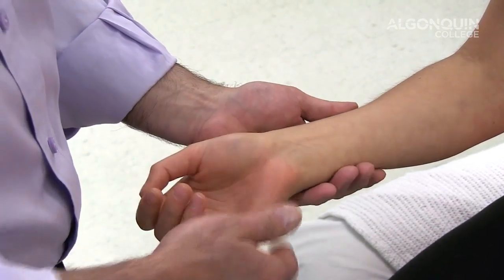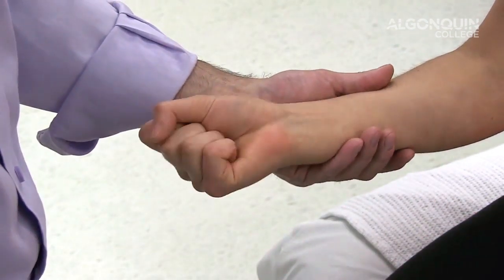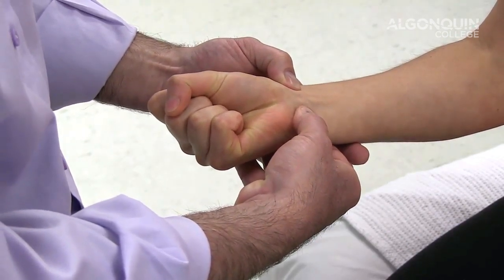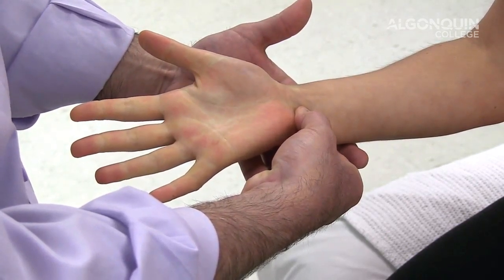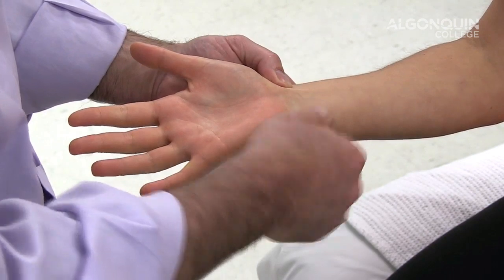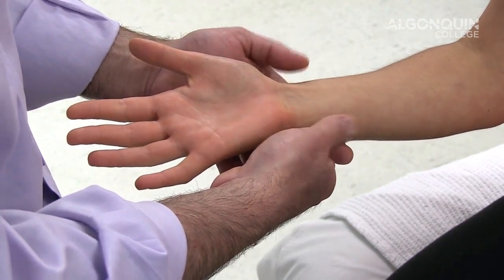We're going to do Allen's test, which is testing the ulnar and radial arteries as they go into the hand. I'm going to have Megan pump her hand ten times and then squeeze and hold. I'm going to hold those arteries, have her open her hand, and then release one artery — and you can see it fills back up. Then repeat that and release the ulnar artery to see if it fills up again. So it's testing the radial and ulnar arteries as they go into the hand for circulation issues.